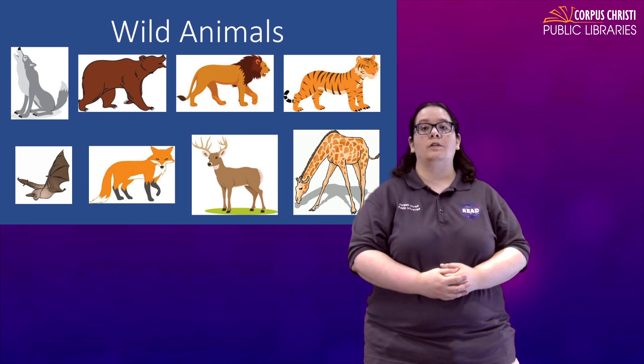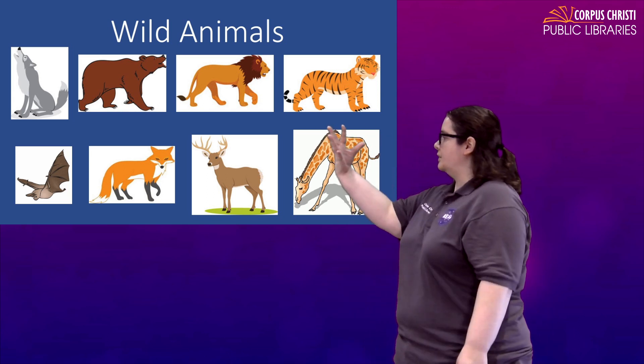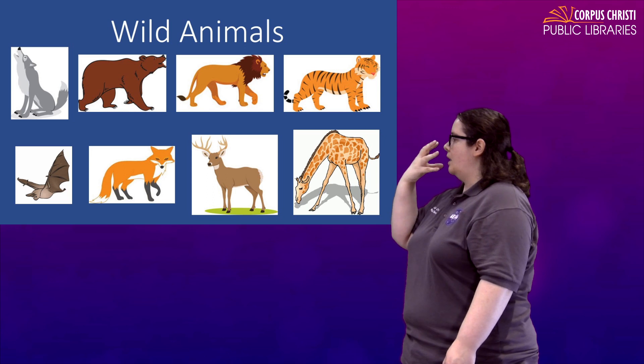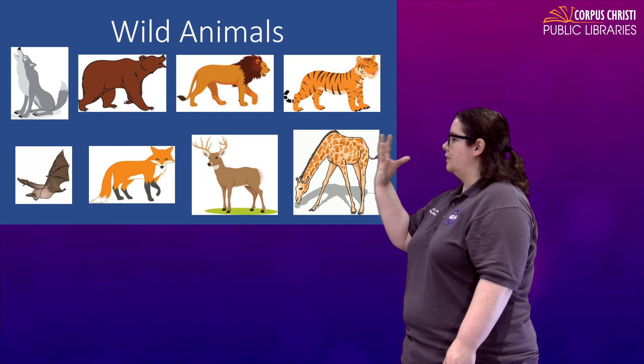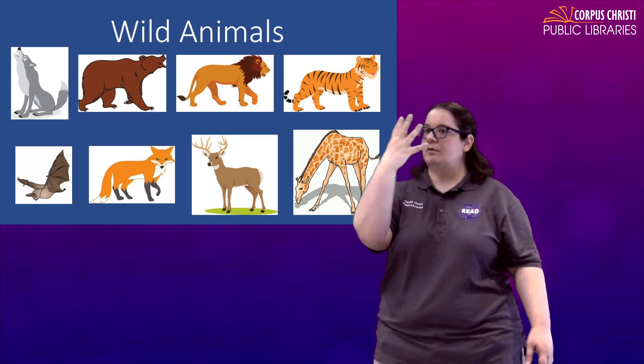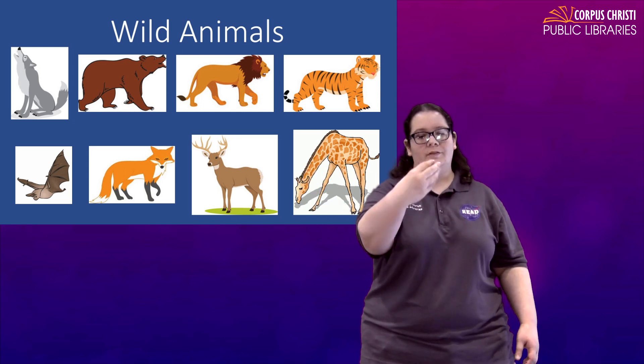For wolf, they have those long noses and they howl, so you're just going to take your hand and kind of pull out like you're shaping their muzzle. Wolf.